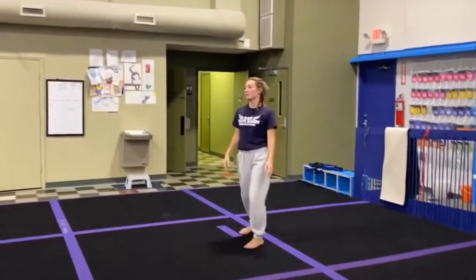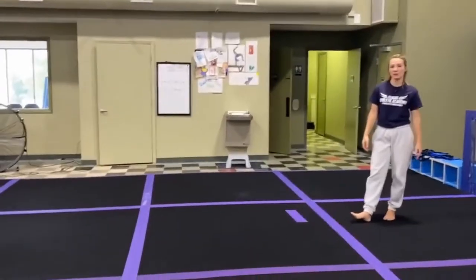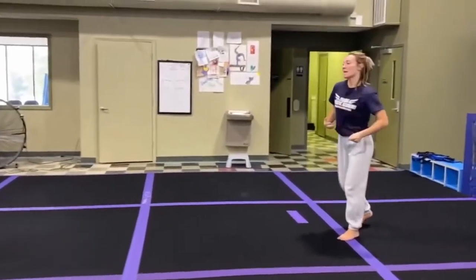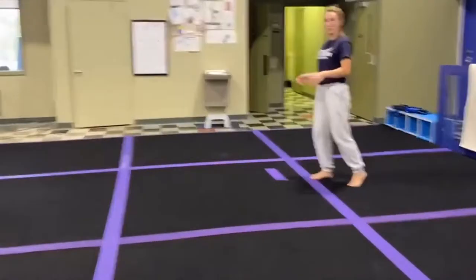Hello. We are going to go over the Level 2 Floor Routine and talk about some of the things that you should be focusing on with your kids and making sure they're doing them correctly, and getting them ready for levels past Level 2, because Level 2 is hopefully not the end goal.